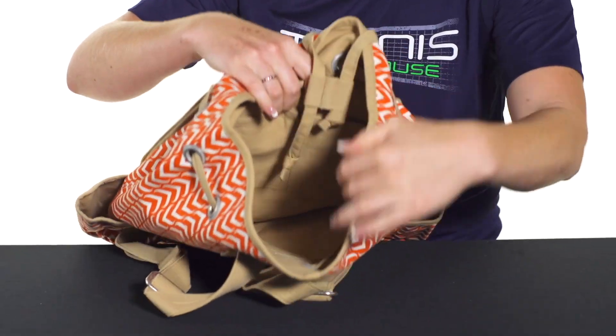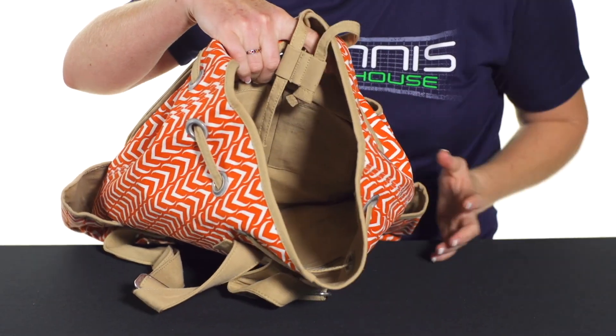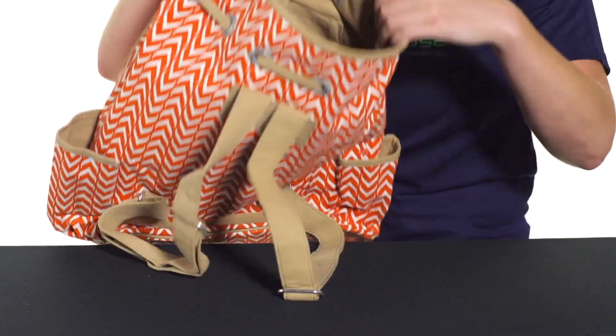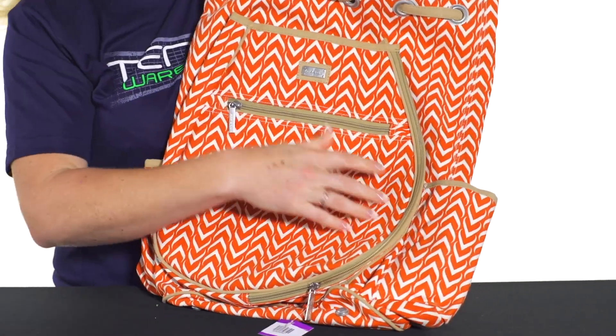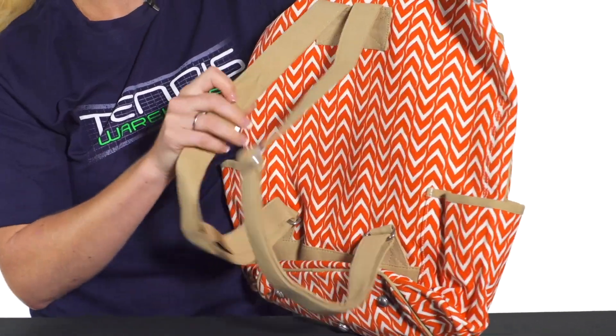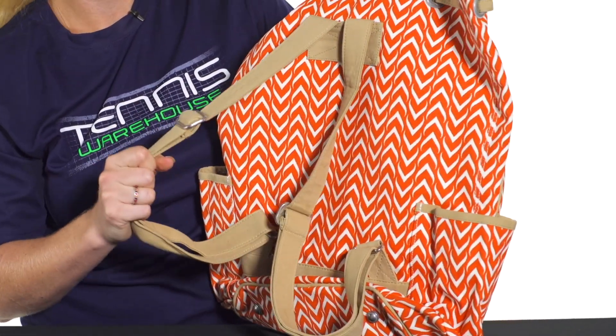The large compartment inside is pretty big — you can fit a lot of stuff in there. You could throw a pair of shoes in the bottom, some extra gear, a change of clothes as well. There are also some individual pockets right in there to keep smaller things organized.